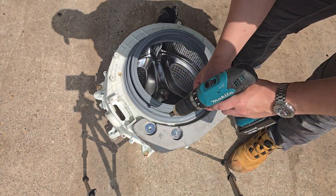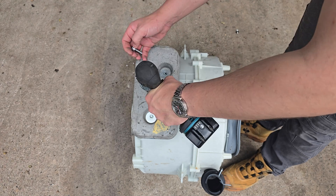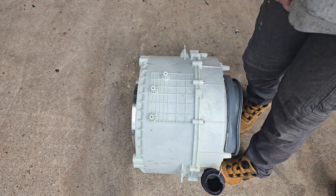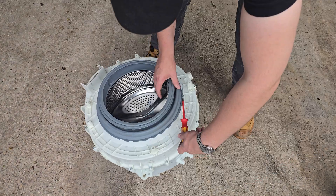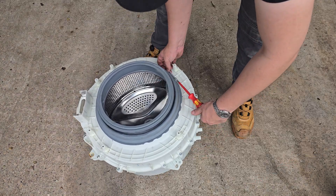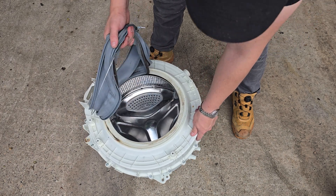Counterweights are basically just big blocks of concrete that prevent the machine walking across your kitchen. We'll remove these for now and come back to faults later. Just two components left: the dispenser tank hose and then the door seal, both held in place by fire clips. Once both of these are removed, all we've got left is the tank.